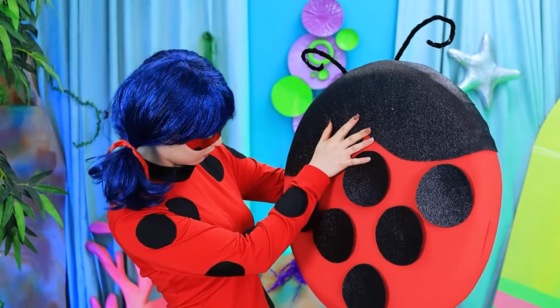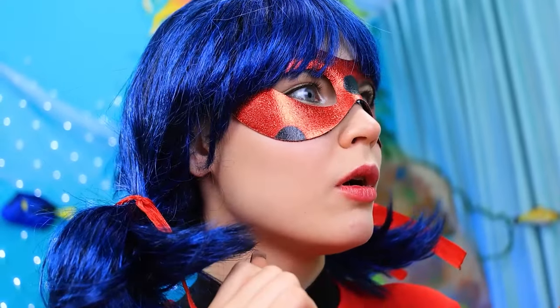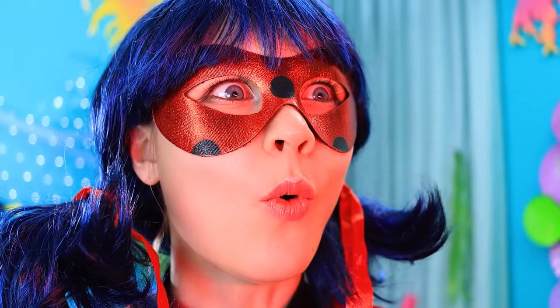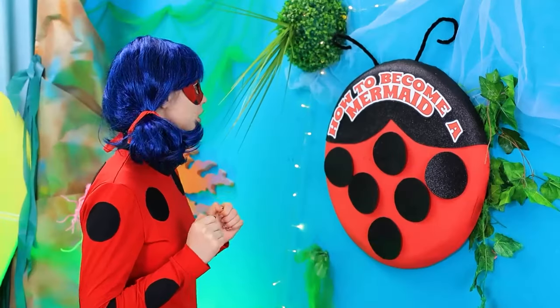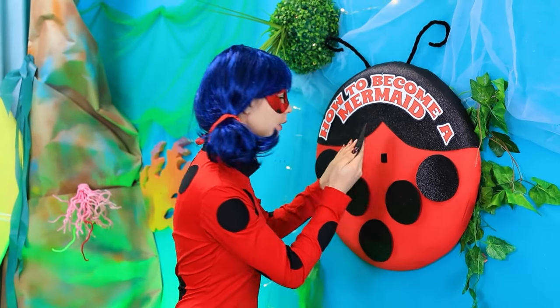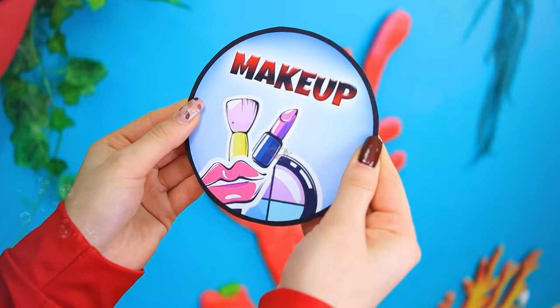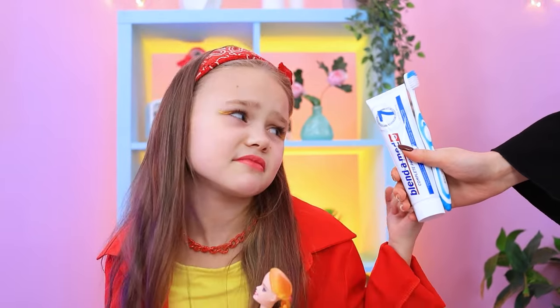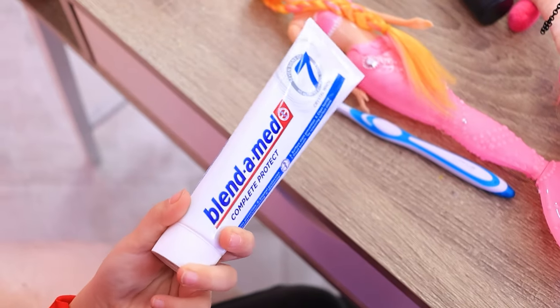Wow! Why are you here? You know, you can help me! I have an idea! If I become a mermaid, I can get out of here! I just need to take a few steps. The first thing is makeup! It's time to brush your teeth! Oh, Mom! I don't wanna!